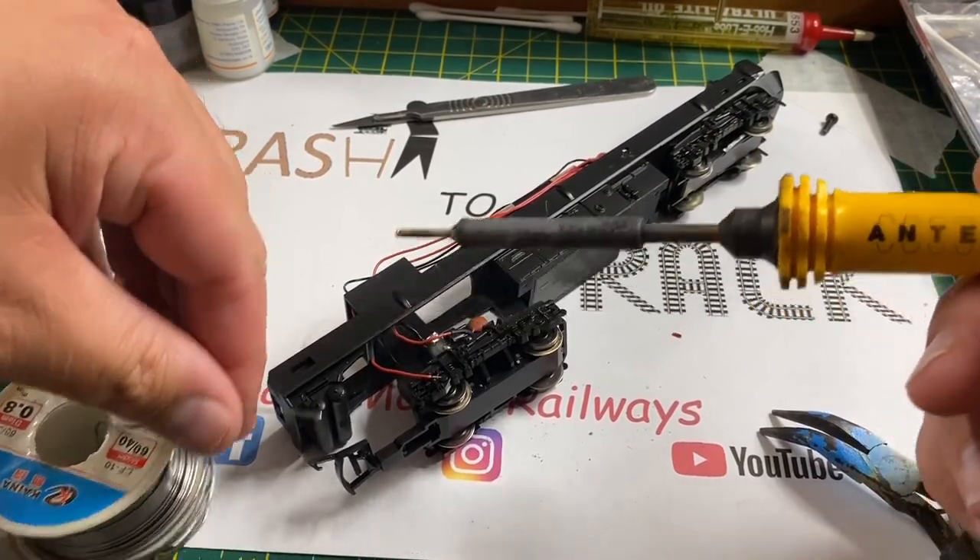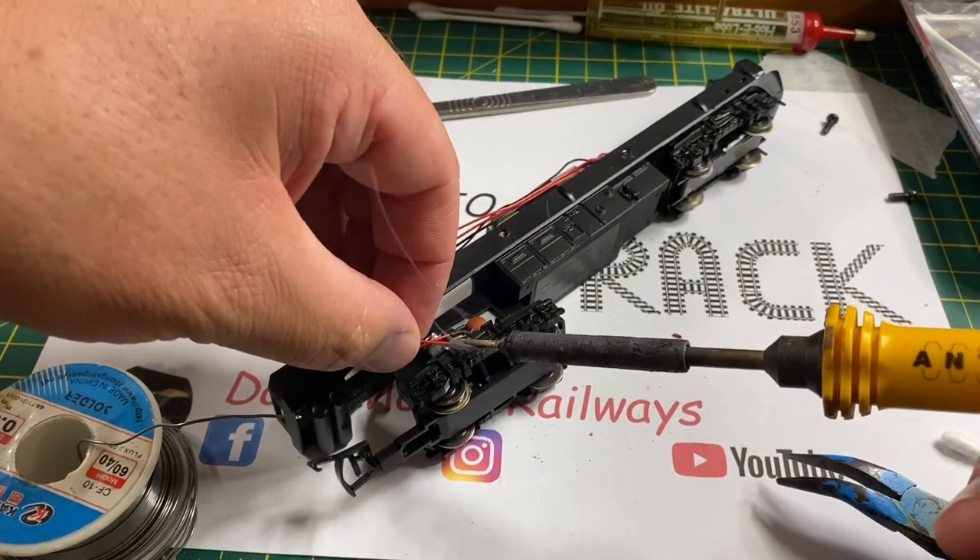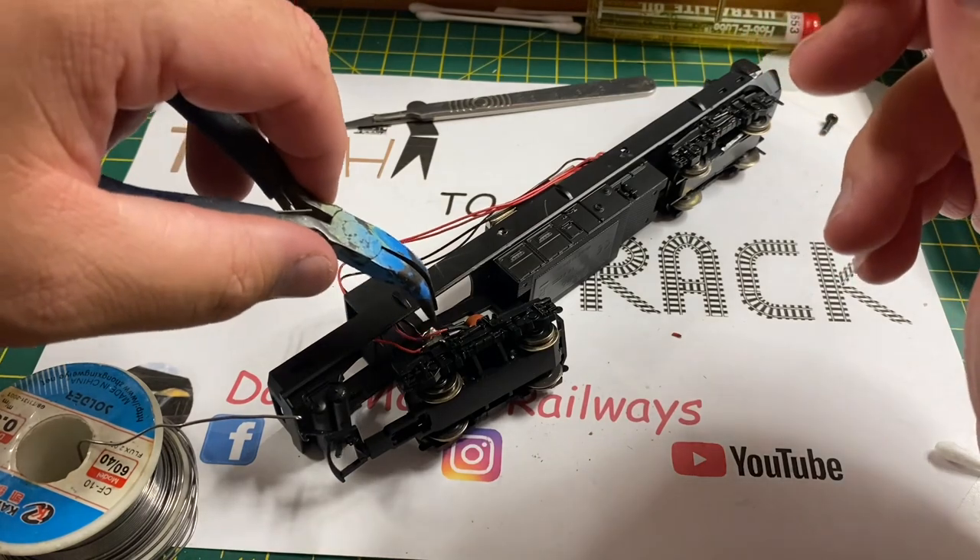Back to the power car — I'm just going to reattach this wire with my soldering iron. I tin the end with a small bit of solder, and then with the help of my long-nose pliers I hold the wire in place and reattach the solder joint to the motor terminal.